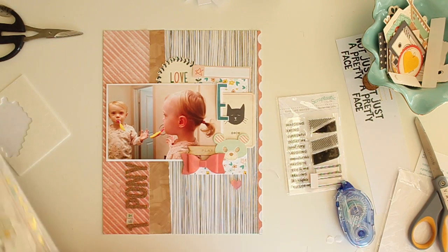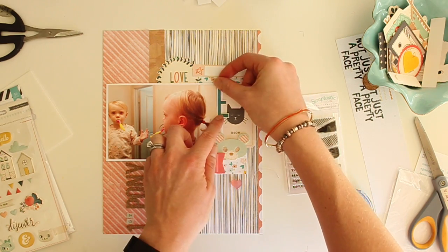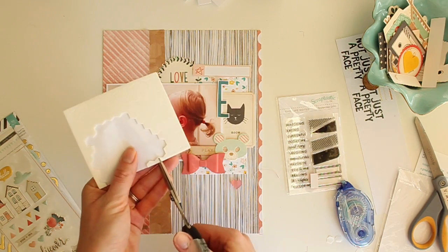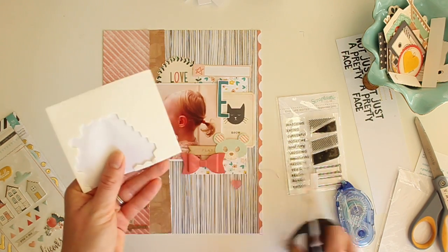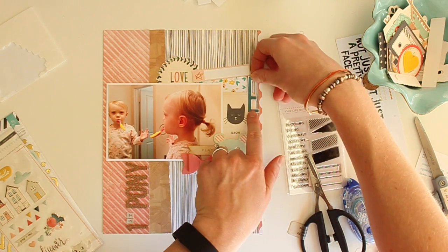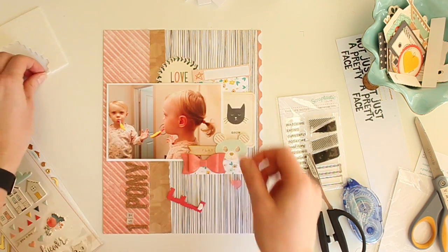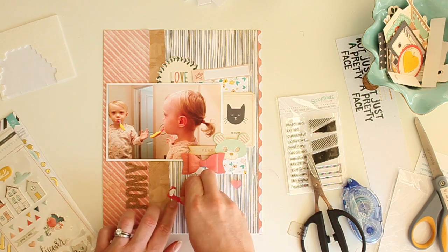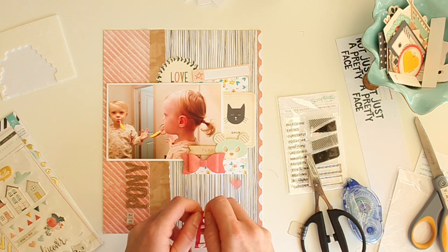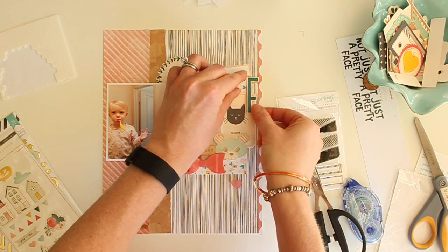I'm going to cut that out, put it on my page, and decide exactly where I want it to go. This is a trick of mine — I cut up my dimensional adhesive into little tiny pieces that I can pop behind something nice and thin like this, just to lift it off the page. I have about three half-pieces that I'm going to use to pop that E up, and I'm going to place it on the right side of my layout.